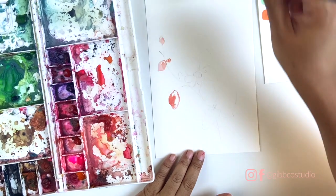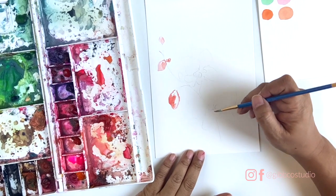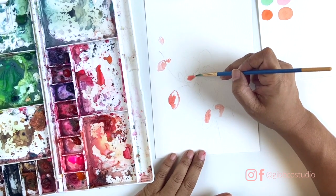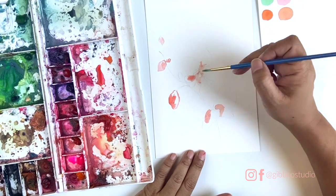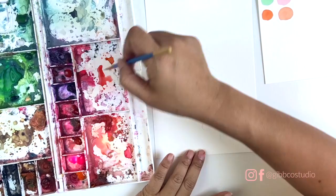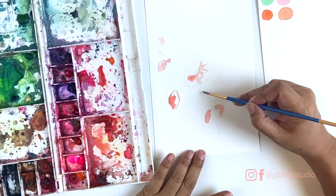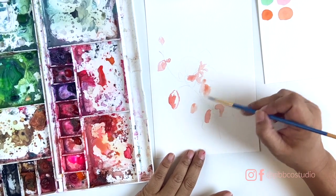Using a round brush, size four, I'm just mixing some paints that I had pre-mixed before. Now I'm going to be filling in the lateral petals of the orchid with a basic base color. This is supposed to be a pastel orchid, so I'm just using my lighter tones.